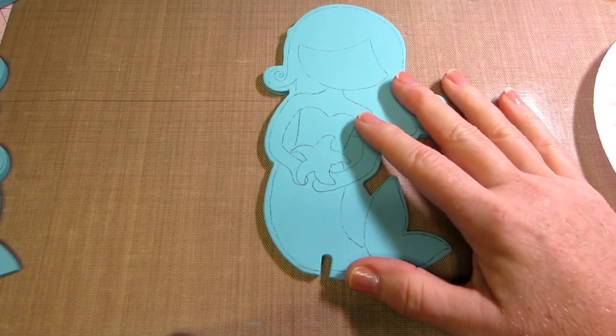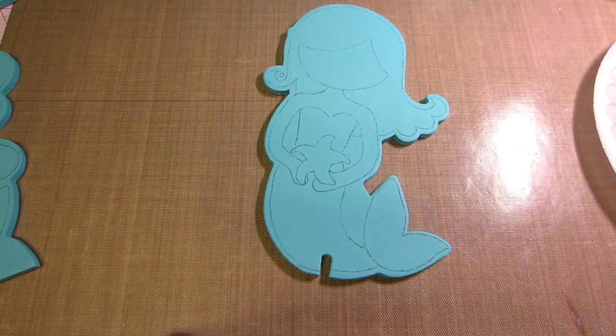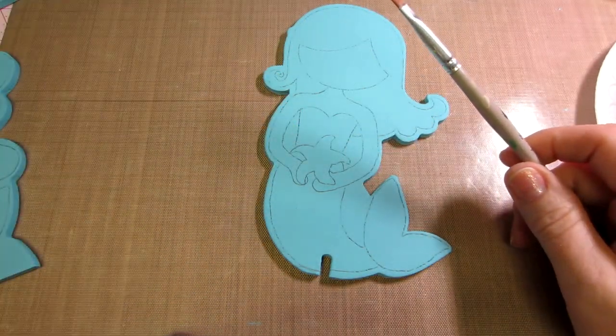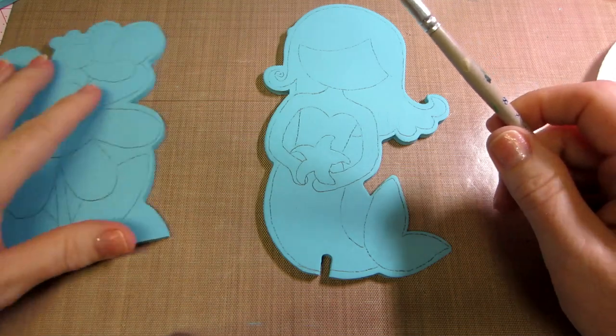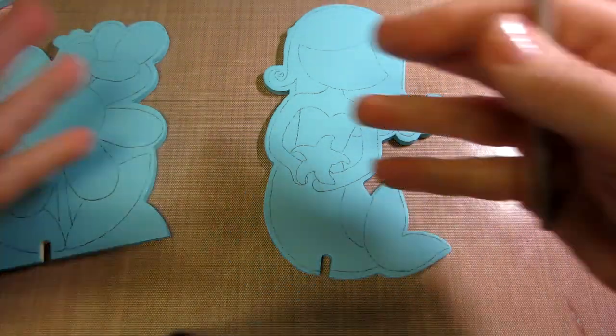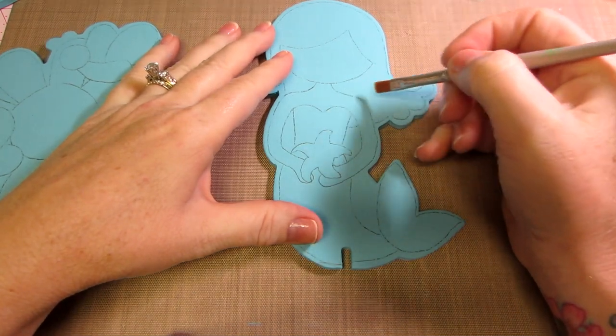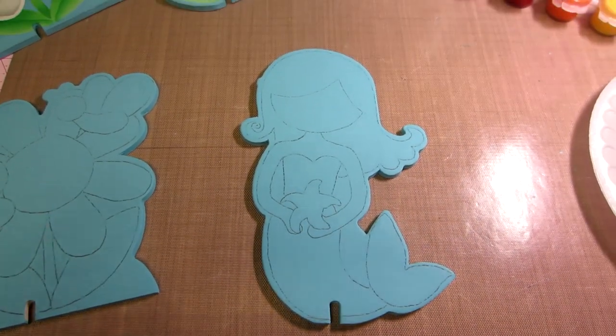To base coat I like to use a flat brush, so that's why I had you get a number eight flat or somewhere around there. These pieces are kind of small — there's not a large surface to cover — and you want to be able to get into nooks and crannies.